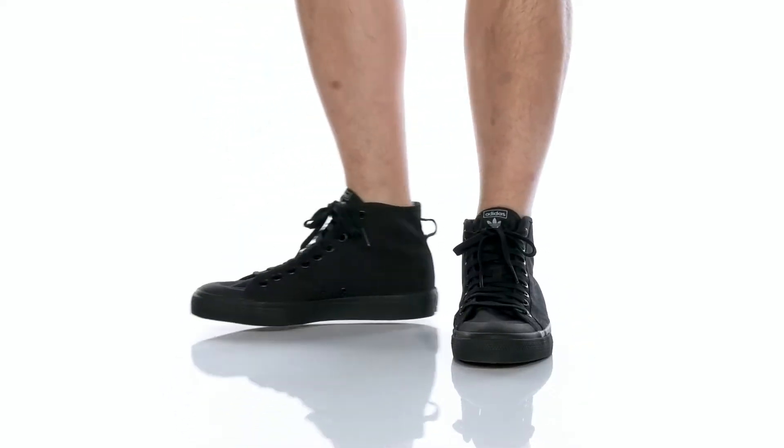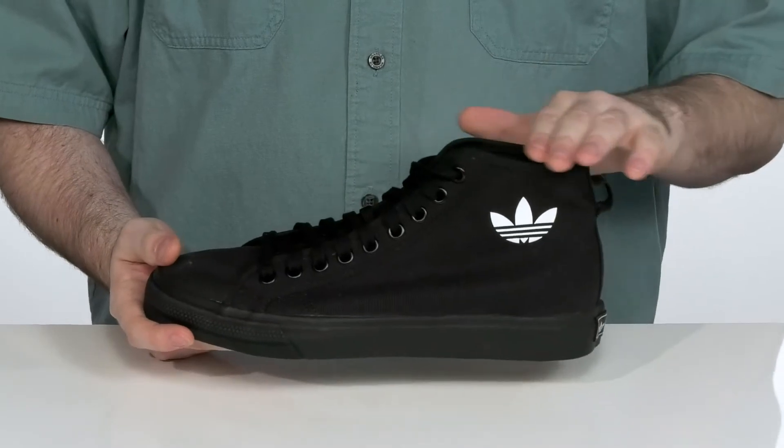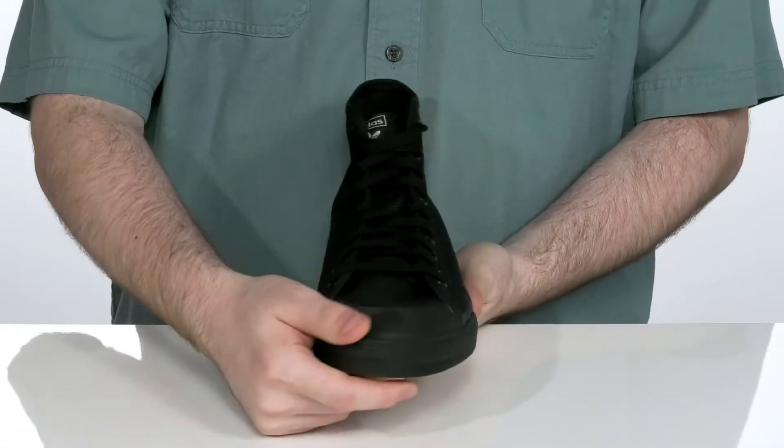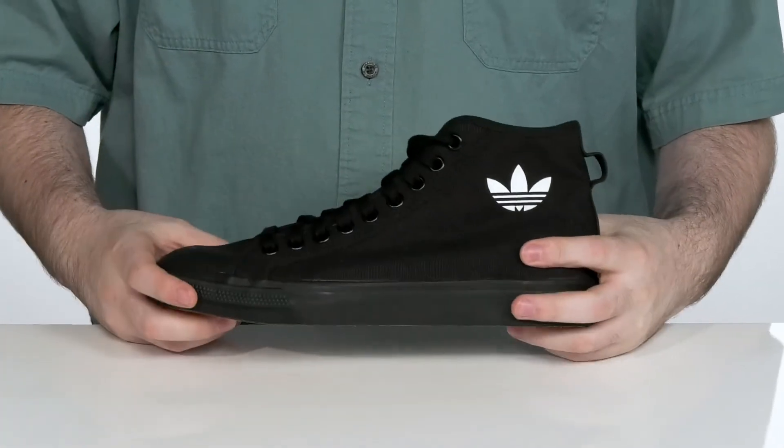Look fresh at the skate park with this low-profile look from Adidas. This silhouette is a mid-top style with a traditional lace-up with metal eyelets to give you a very secure and customizable fit.